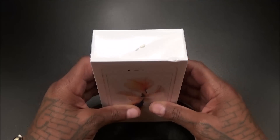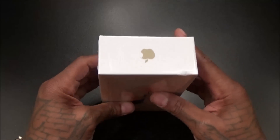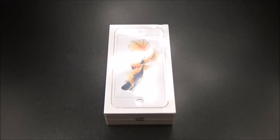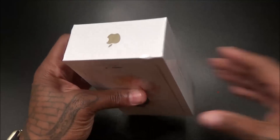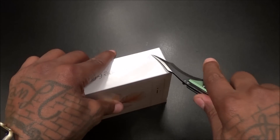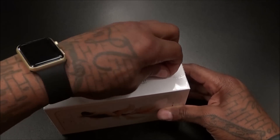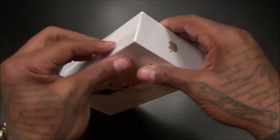Now that the specs are out of the way, let's get to my favorite part — the unboxing. If you've ever bought anything from Apple, you already know what to expect. This is one of my favorite products to unbox because Apple knows how to do it — nice, slick-looking presentation. Let's grab the Batman knife today. No beast mode — for this price, no beast mode necessary. You got to enjoy this one.